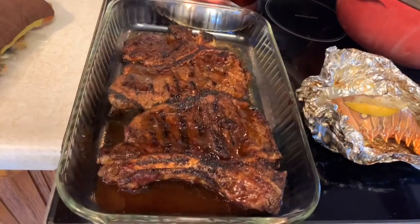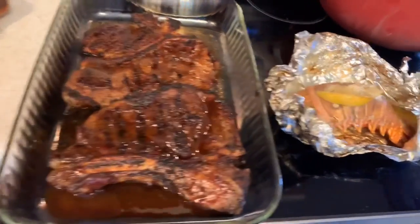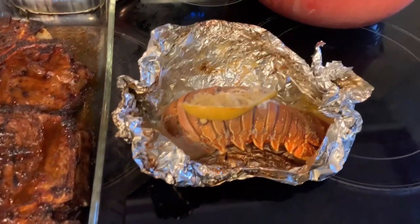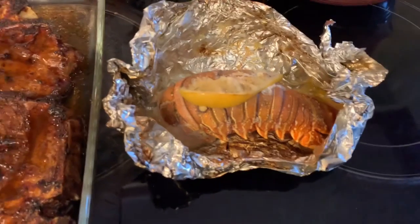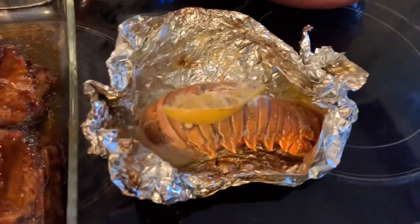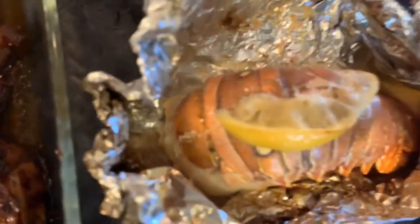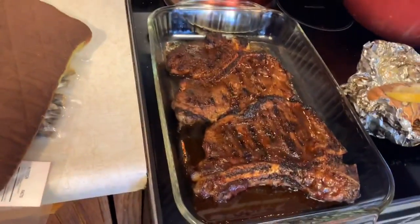There's our porterhouse steak, and now I'll reveal the surprise - it's a lobster! My husband barbecued it and then we put it in the oven to make sure it's done. He's in charge with that - he put some seasoning on it. Look at the meat!